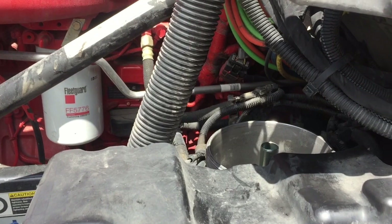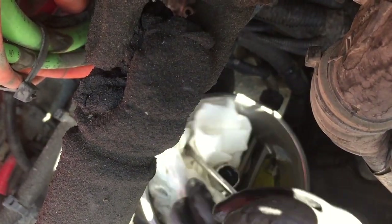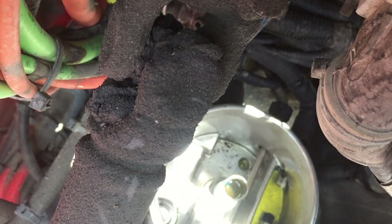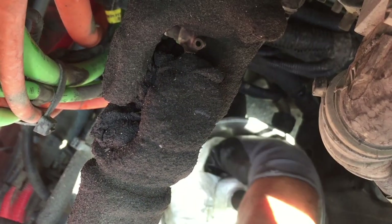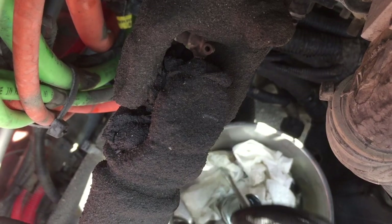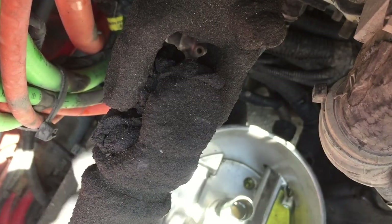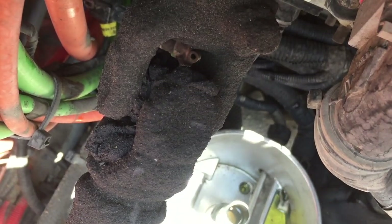We're going to spray some brake cleaner in there and use a rag to clean it out. I'm going to take some paper towels and put them down in there to clean some of that black gunk out of the bottom. I'm actually out of brake cleaner, so normally you'd spray some in and open the drain cock and it'll run out the bottom. We're just going to try to clean this up a little bit. Be careful with your screwdriver — you don't want to be scratching this up. It's a lot better now, though it won't be perfect. That's what the filter's for — to keep that stuff out of your fuel system.